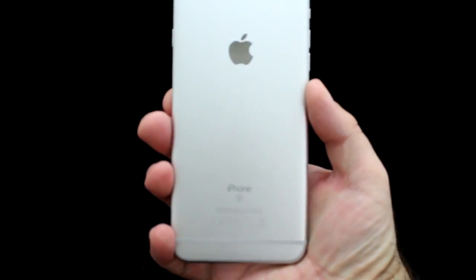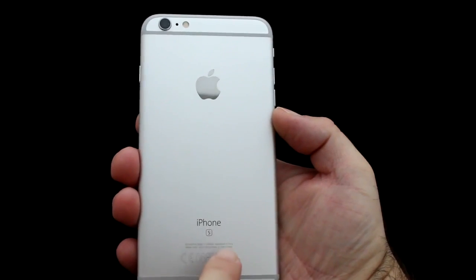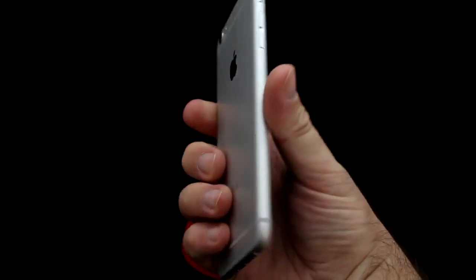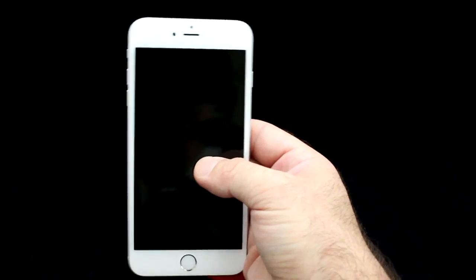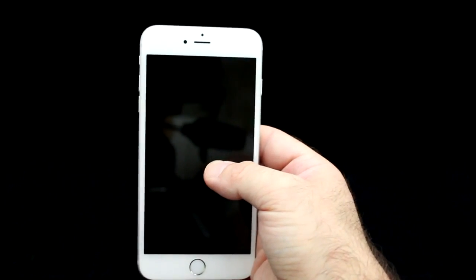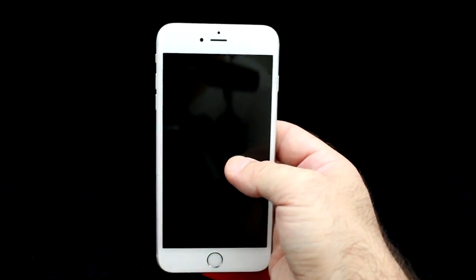On the back of the iPhone we have a new 12 megapixel iSight camera with true tone flash and optical image stabilisation, only found on the Plus models. The camera lens is slightly raised, so be wary when putting it down. The front camera is 5 megapixels with retina flash and the usual face detection. The fingerprint Touch ID home button is supposedly twice as fast as the original iPhone 6.